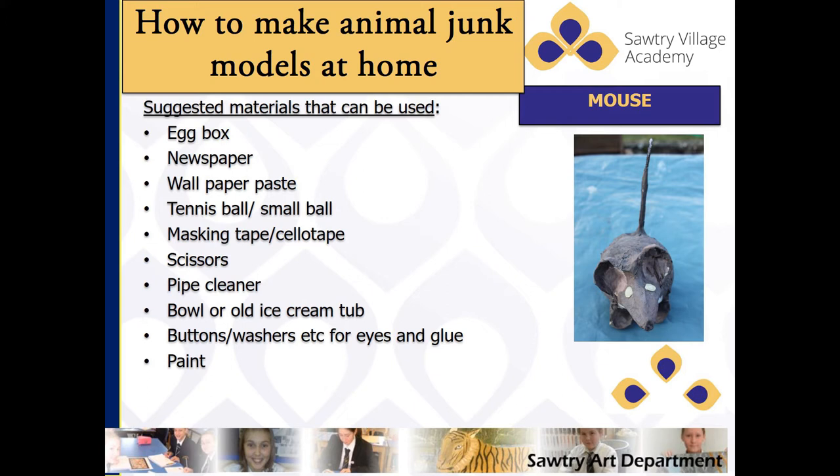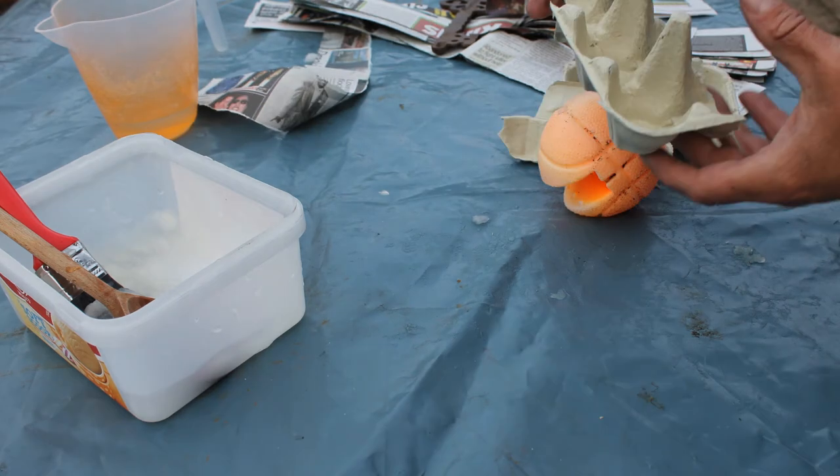The first thing you need to do is make sure that you have an area that you can work in — perhaps put newspaper down on the table to protect the surface. Then mix up your wallpaper paste; look at the instructions, but do make it nice and thick. And prepare the newspaper by stripping it into strips.